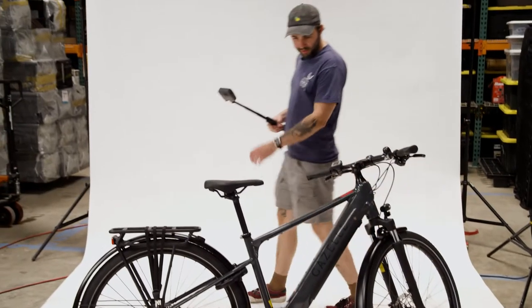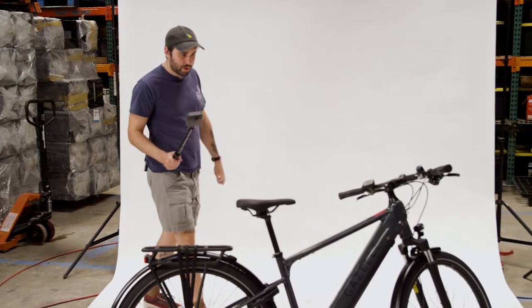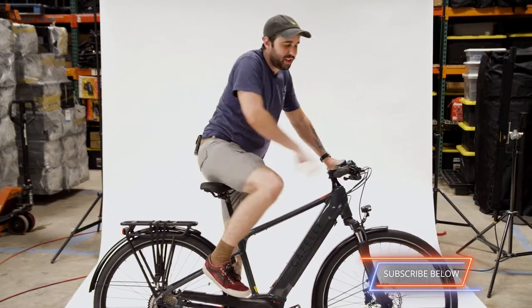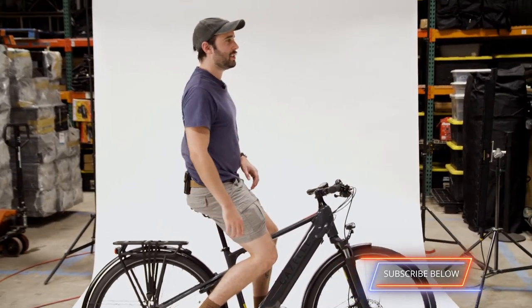The Gazelle. This thing has a sleek, low-profile look. At a distance you might not even know this is an electric bike. It's pretty and it's large. I feel like it's higher than other bikes — yes, this is definitely the highest I've ever been on an e-bike.